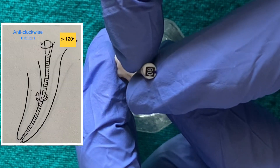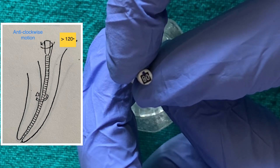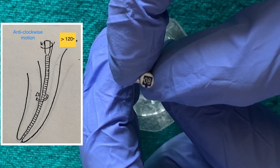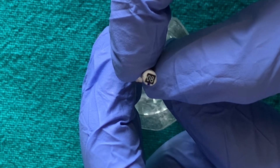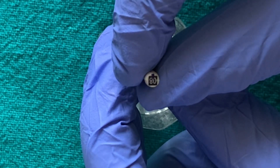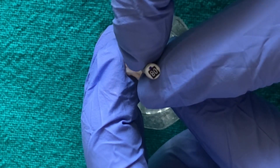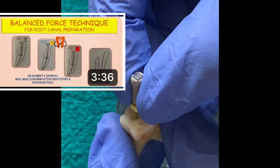In the next action, we move the file in an anti-clockwise direction from 120 degrees to a maximum of 270 degrees, and we use inward pressure while moving in this direction. With gentle oscillations in right and left directions and light inward pressure, the instrument is carried gradually to the working length.